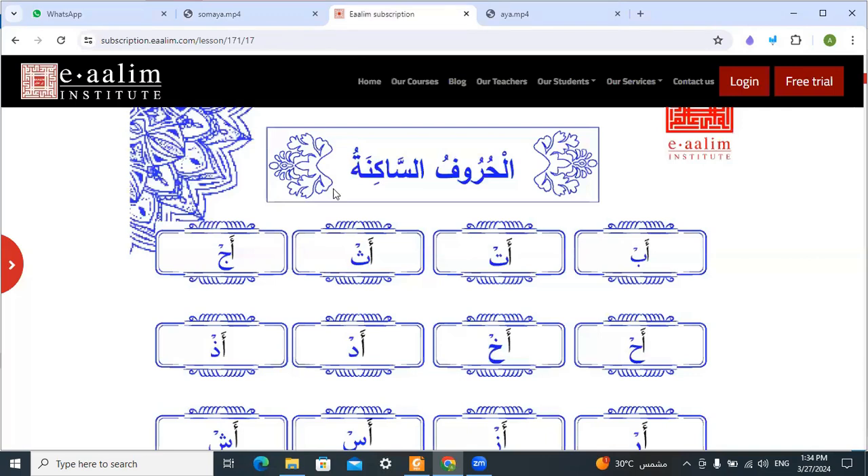We will start the new lesson about the second letters, or الحروف الساكنة. سكون means no حركة. سكون means no vowel. سكون means no movement.